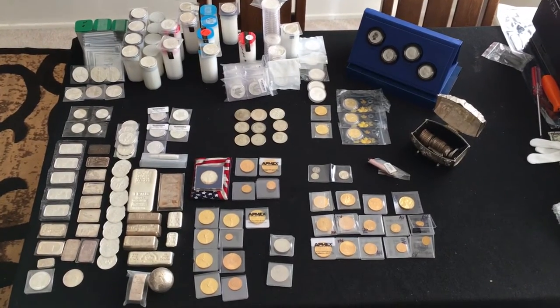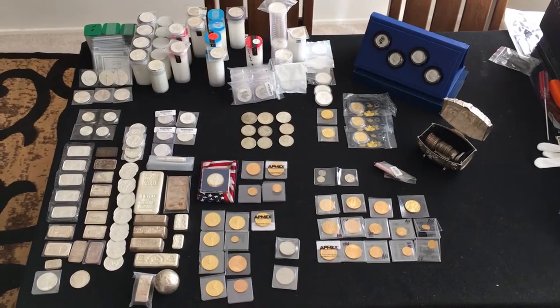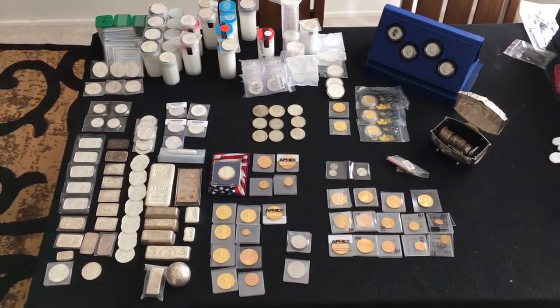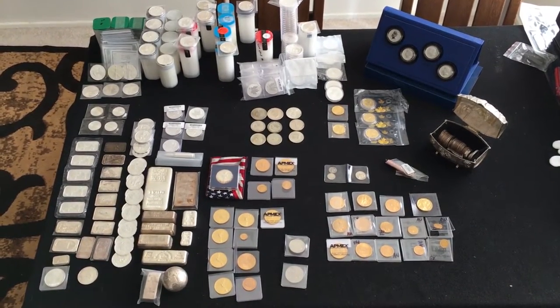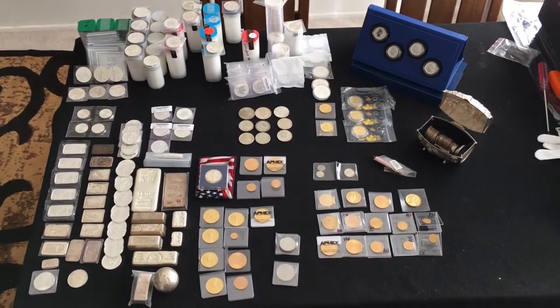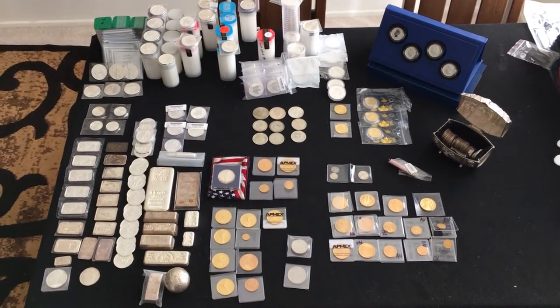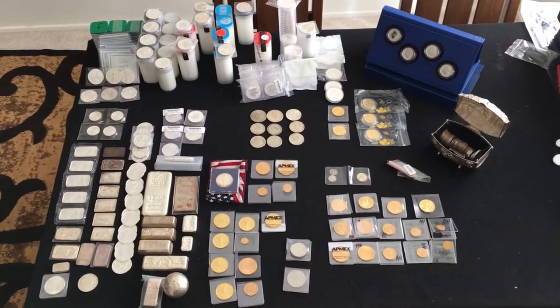We got it all laid out here on the table. This took a little while to set up, as you guys are well aware. It was actually a lot of fun going back through my stack and laying it all out and organizing it and remembering quite a few things that I forgot I had purchased. Organizing it, putting similar things together, and trying to make a presentation that kind of makes sense.